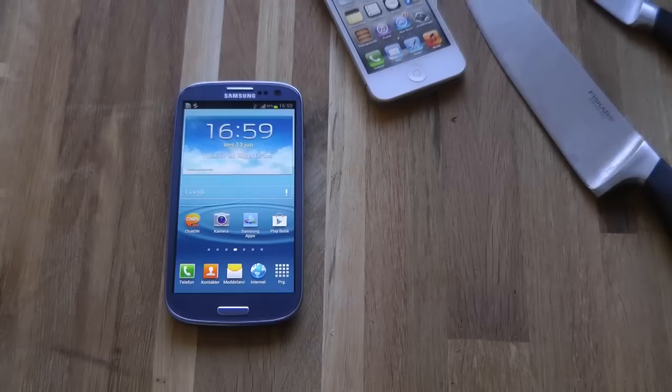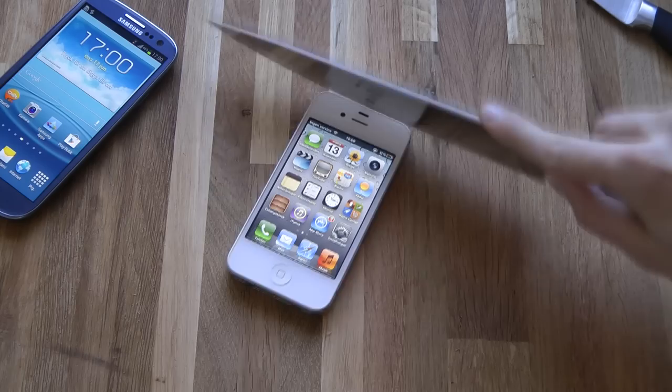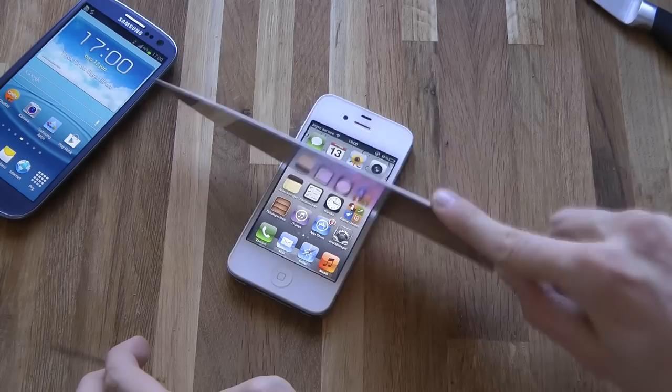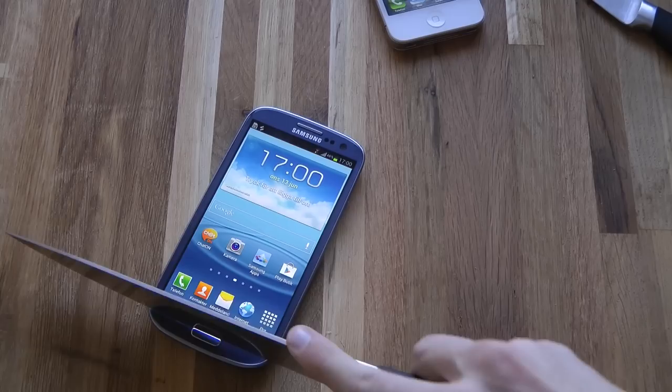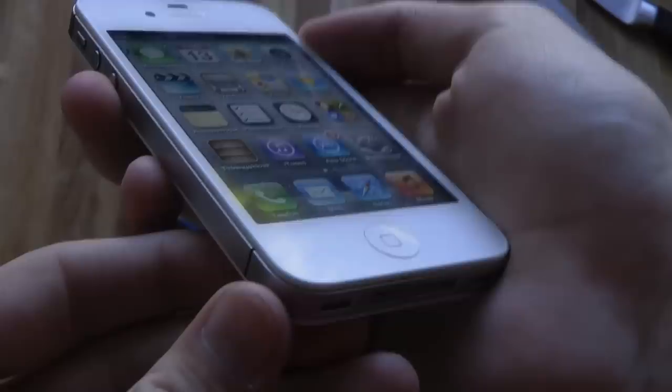Now let's go ahead and try a bigger knife. Okay, let's do something. I don't think we've seen any damage on both right now. I've never actually tried to do this on any of these screens, but they seem to be handling it pretty well.